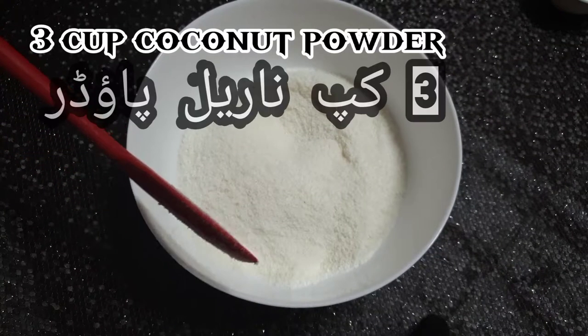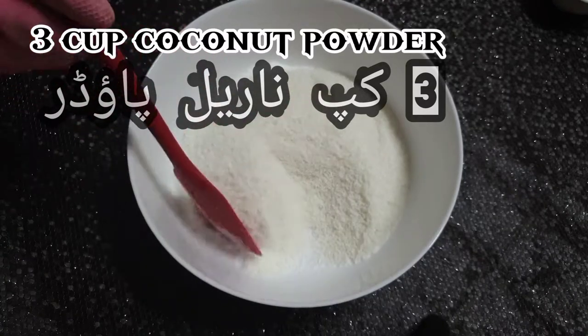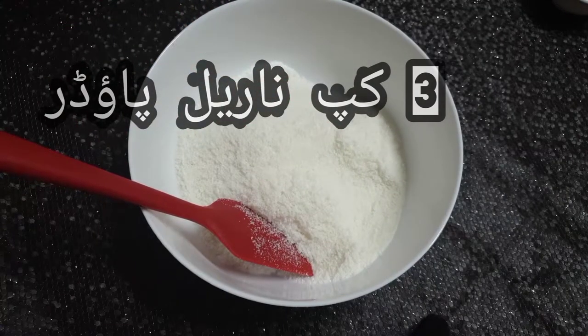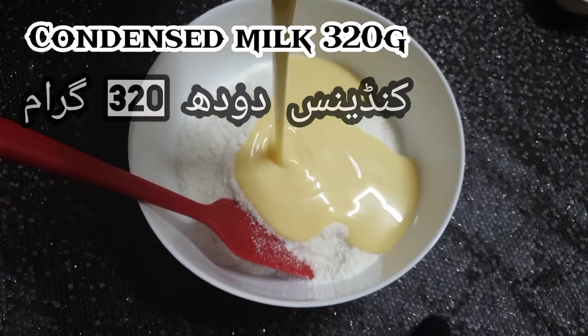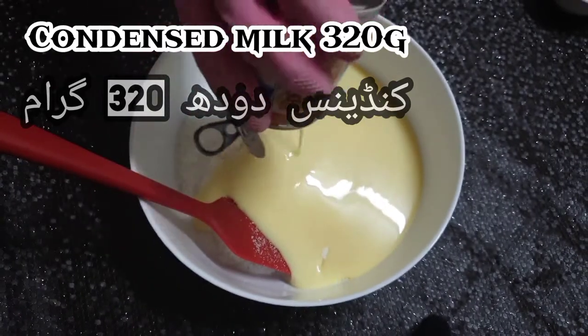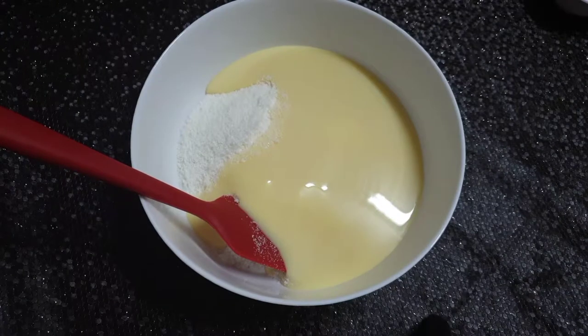3 cups coconut powder, condensed milk 320 grams. Mix well.